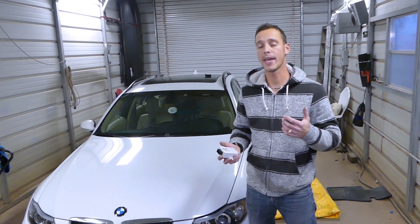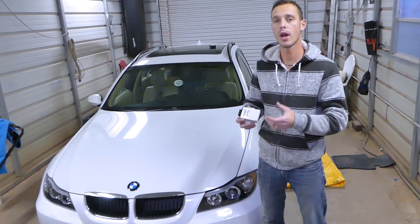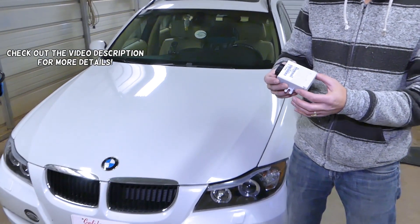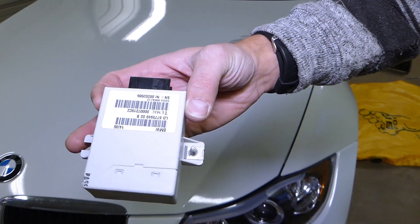Hey guys, welcome back to World Mechanics. Thank you guys for watching and subscribing to the channel. In today's video we'll show you how to remove, replace and locate the cruise control module on BMW 3 Series generation 2005 to 2013.